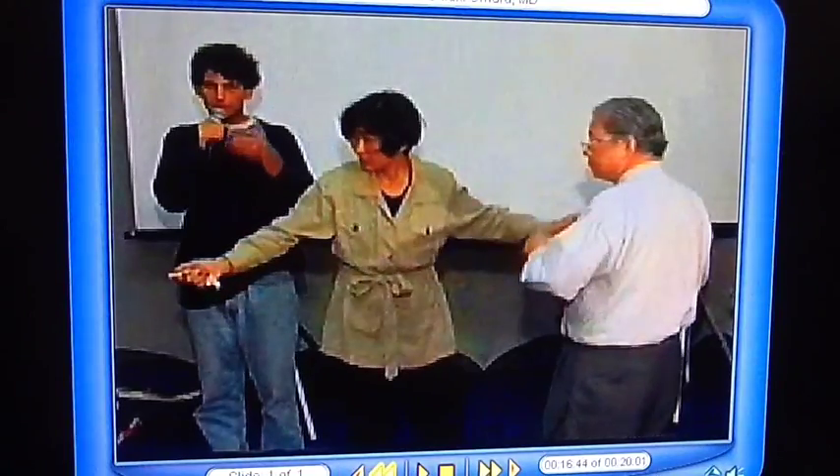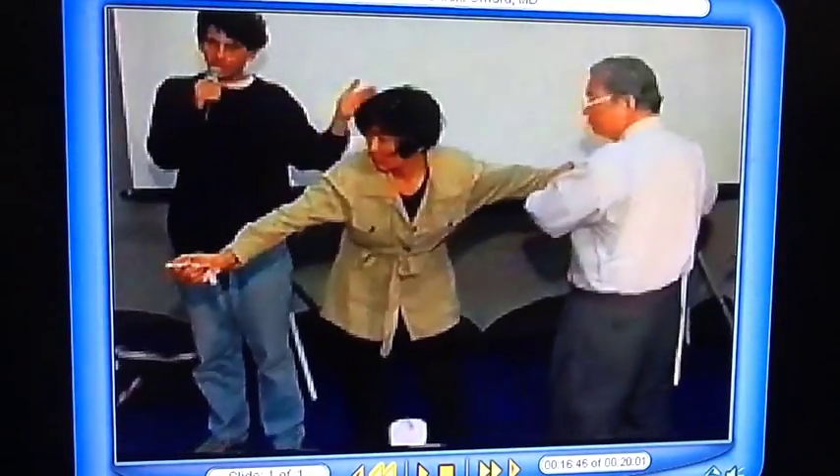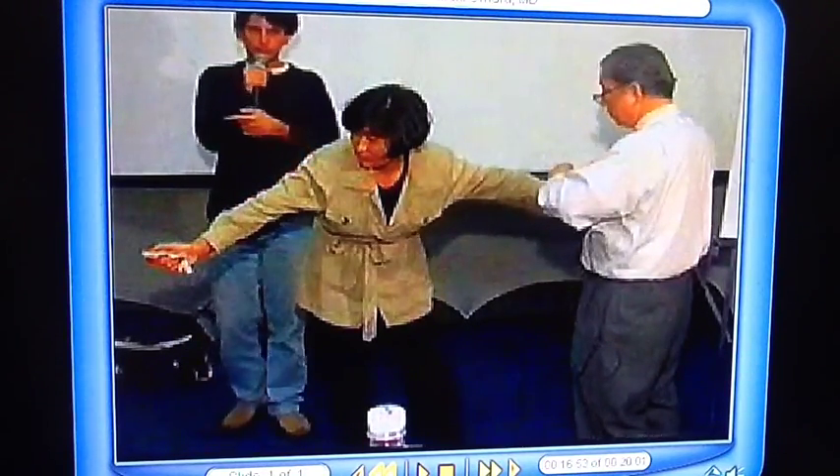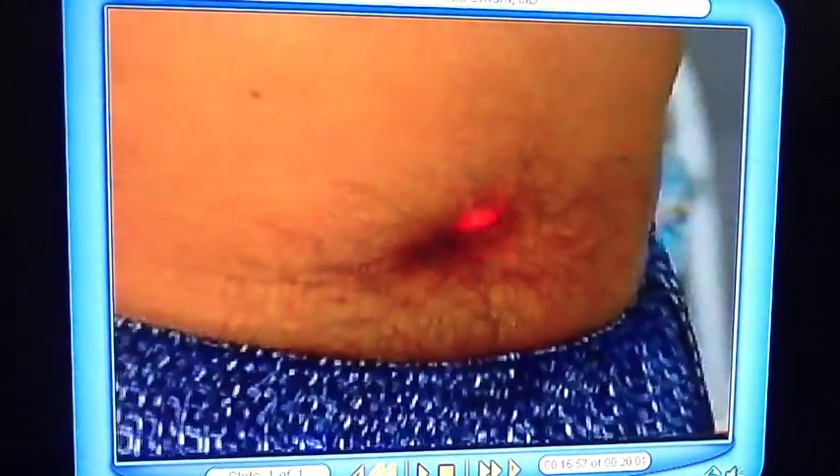When testing, it is required to keep the same condition. If you're using spectacles, keep the spectacles to the end to maintain the same condition. Now the navel is being checked.